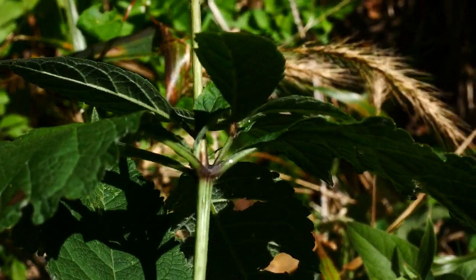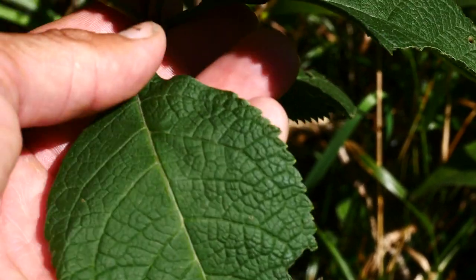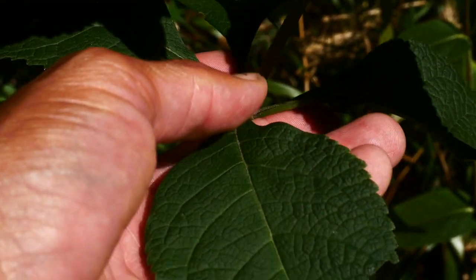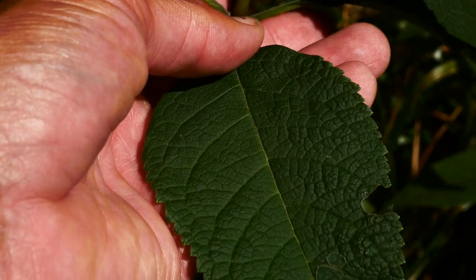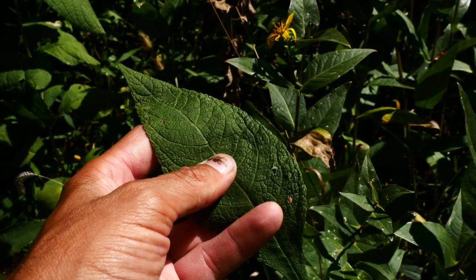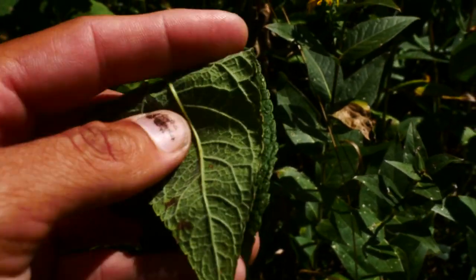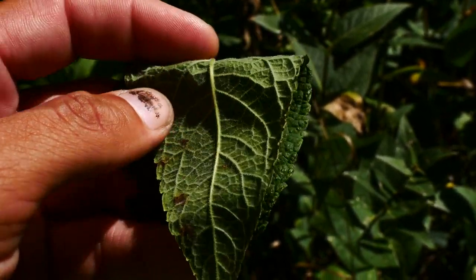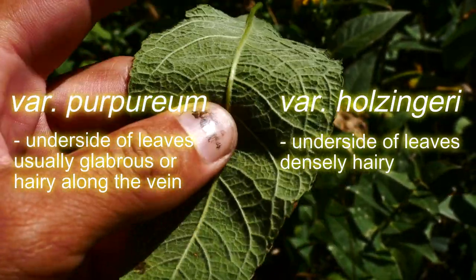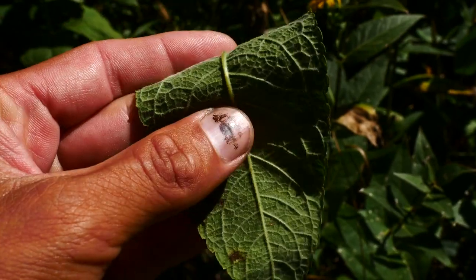Look at that — that's purple on the nodes. It's going to have three to four, rarely five, leaves per whorl. There are two varieties: variety purpureum and variety holzingeri. If you look at the backside of the leaf on this one — this is holzingeri — you can see that it's densely pubescent all the way along the backside. On purpureum, it'll just be hairy along the veins usually, or not much at all. That's one of the big differences between the two varieties.